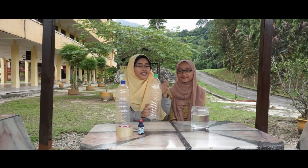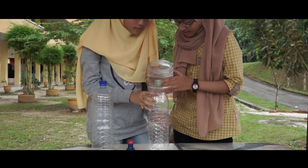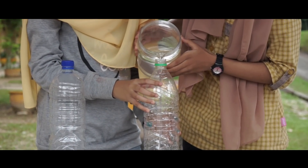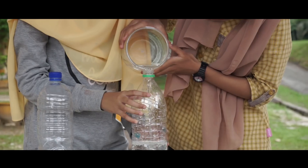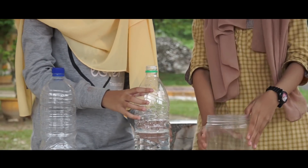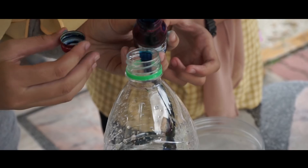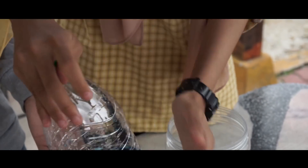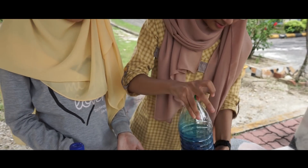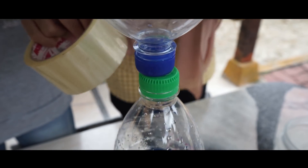Mula-mula, ambil salah satu botol dan masukkan air ke dalam botol ini. Kemudian, ambil pewarna dan masukkan sedikit ke dalam botol ini. Dan, guncangkan. Kemudian, terlangkupkan botol. Dan lekatkan pita pelekat di sekelilingnya. Pastikan kemas ya kawan-kawan.